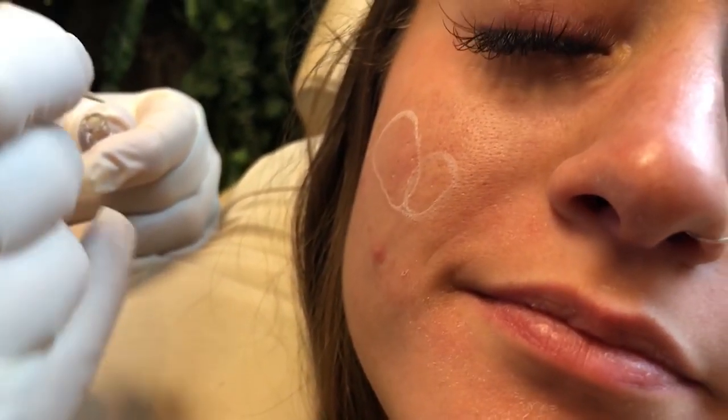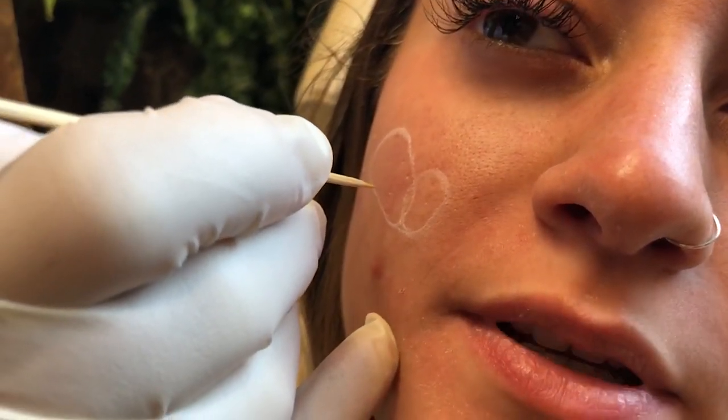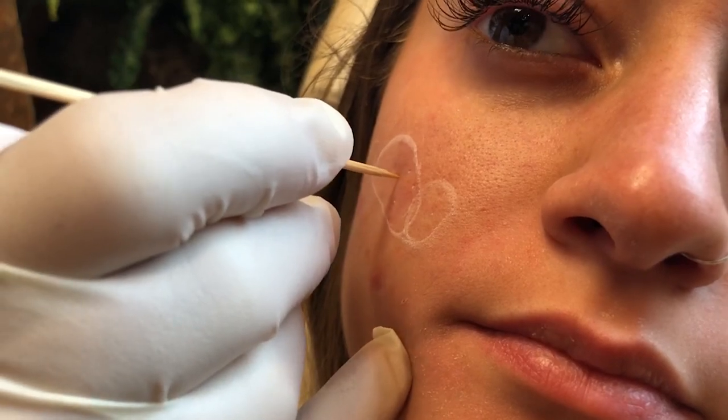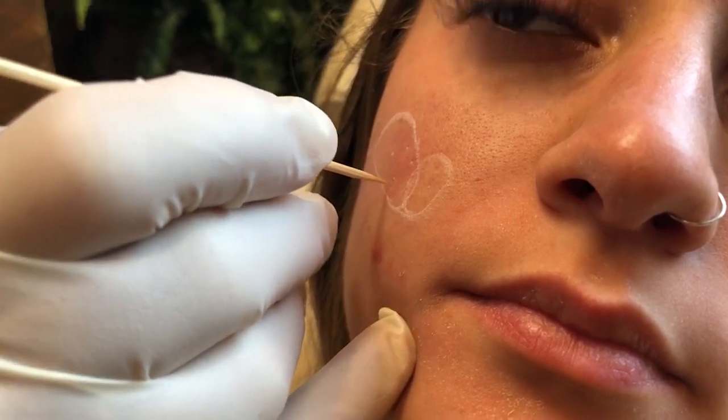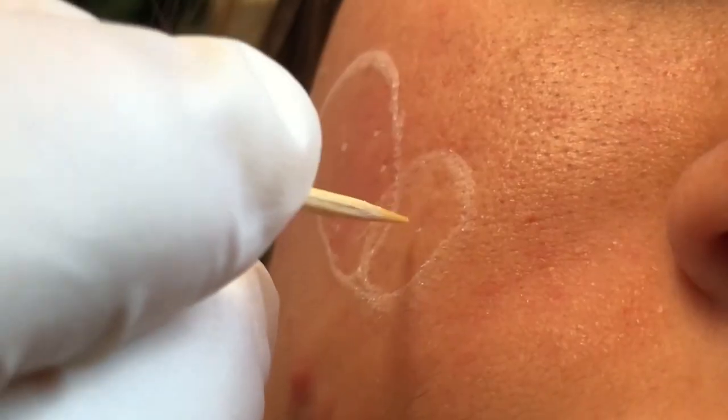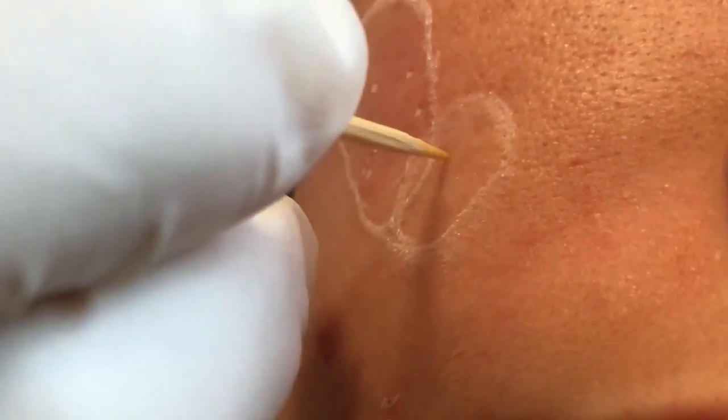How are we doing? Good. Do you feel stinging? Mm-hmm. It doesn't hurt, it's fine.